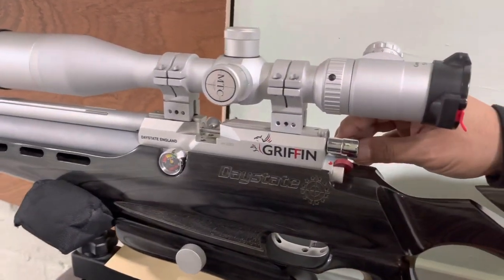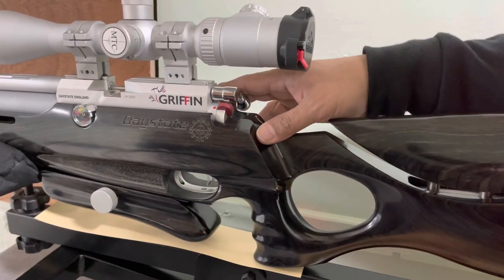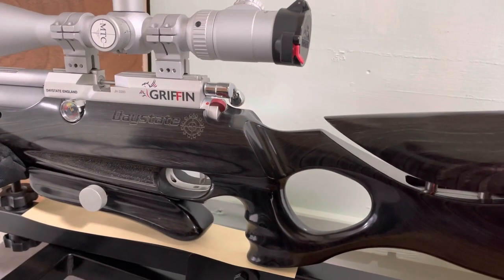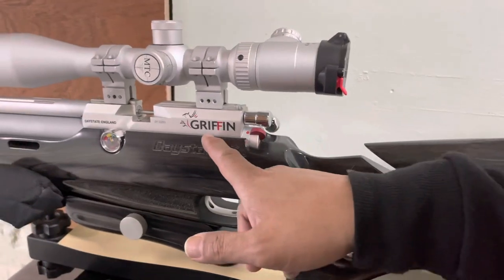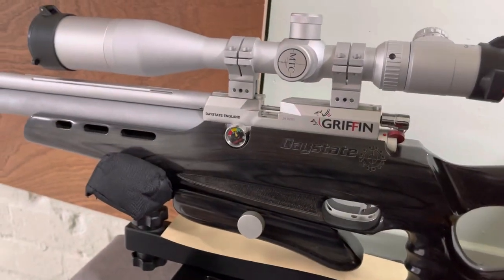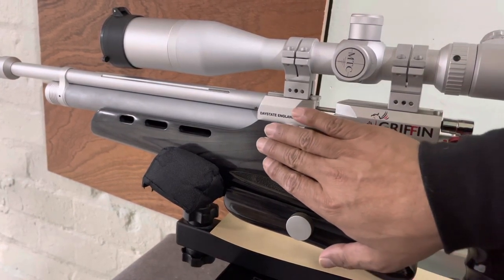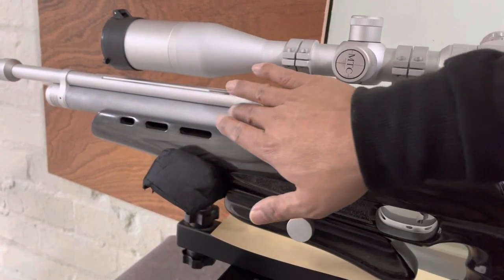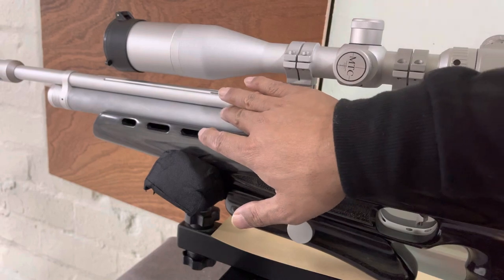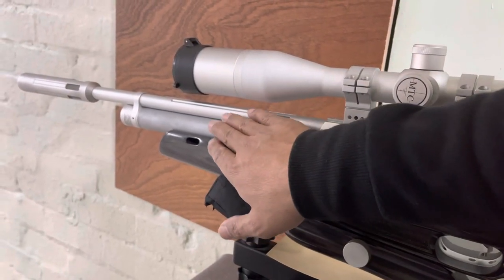This rifle is a .177. Directly underneath the bolt — which is really nice to use, really smooth — is the safety catch, with some really nicely defined clicks. Moving forwards we've got the manometer which tells you the air pressure. The cylinder is a 144cc air cylinder, and you'd probably get around 100 to 120 shots in .177.